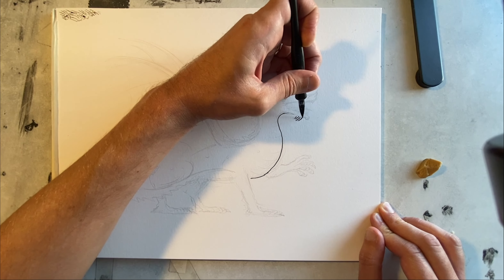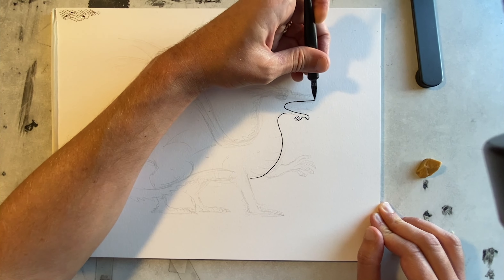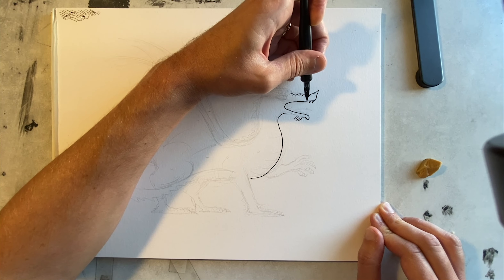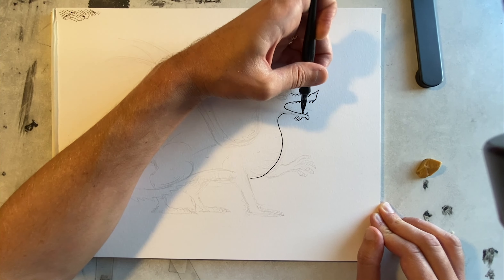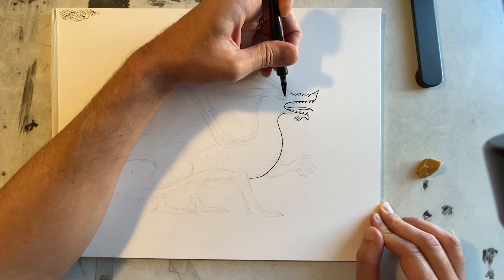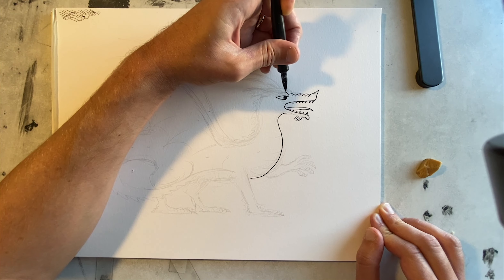Now I do the dragon's little beard, doing its mouth. Very fierce, wide open mouth. I think we should be okay as long as it doesn't start breathing fire or anything. Now the eye — color that in. Got sort of an eyebrow.